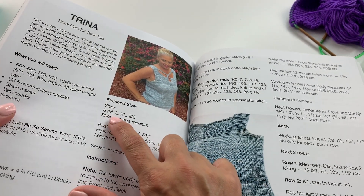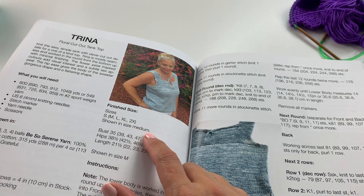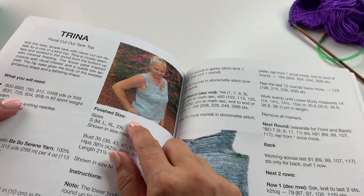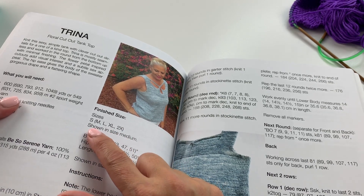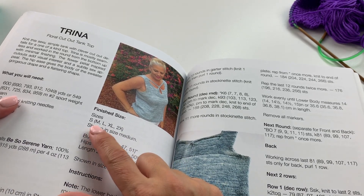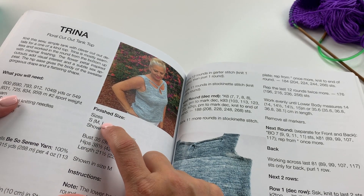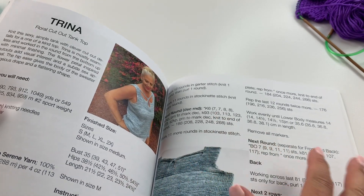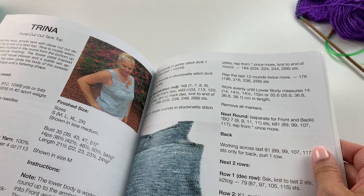The pattern comes in small, medium, large, extra large, and 2X. The size shown is a medium. If you're following the pattern and have any difficulty following along for which size you should be making, I highly recommend using a color highlighter. So if you're making the large, you'll highlight the third set of numbers in every section throughout the pattern. If you're new to reading patterns, it might be helpful to do that.